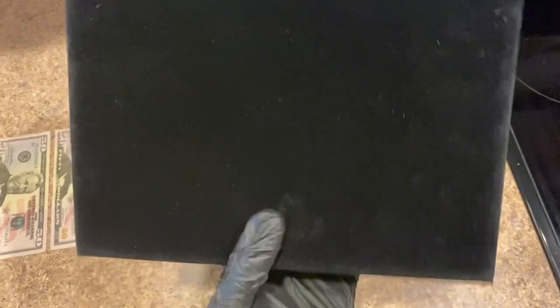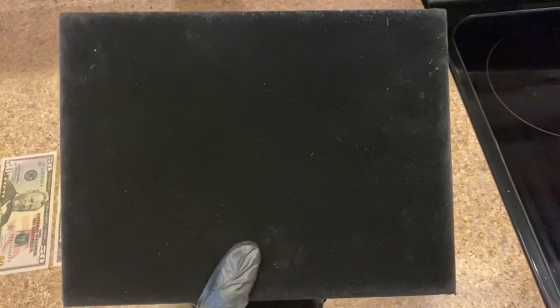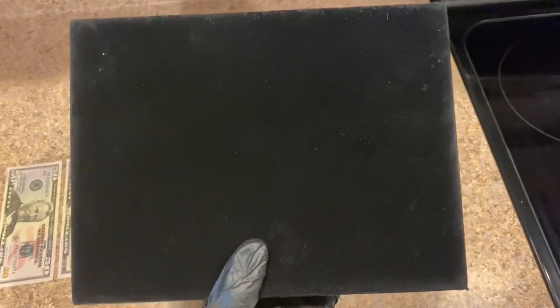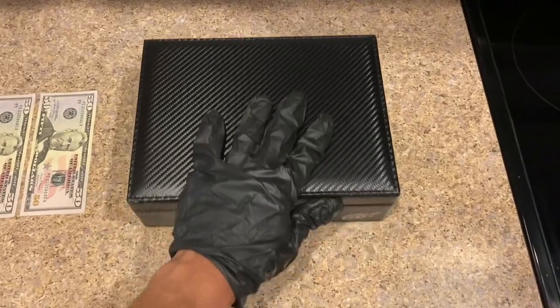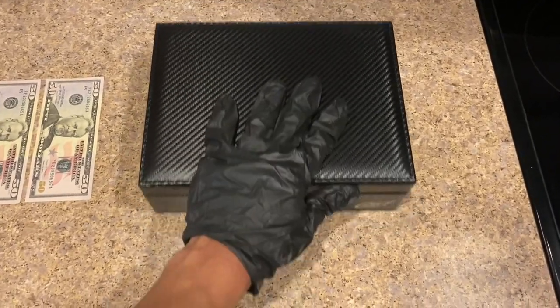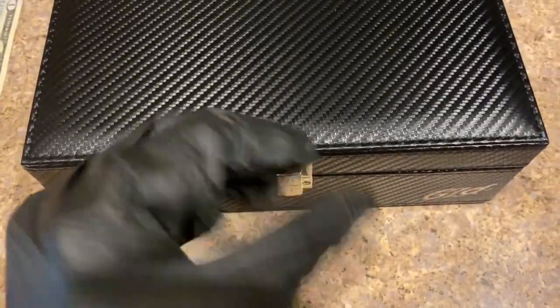Turning on the sides, the top, the back — look at those nice hinges there. My favorite part of this is the bottom. I feel like it's some type of felt material and it's going to keep your jewelry case from sliding. Flip this over — when I push it there is some resistance, so this is not going to slide everywhere.